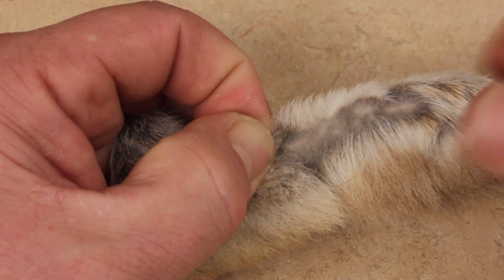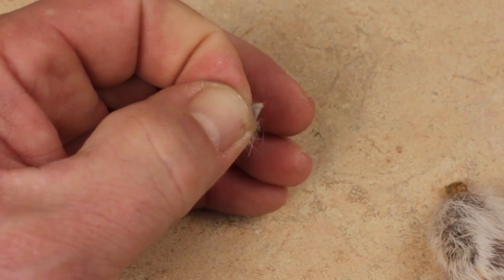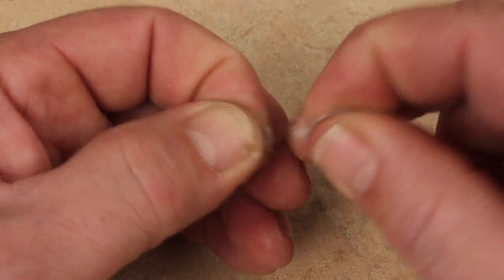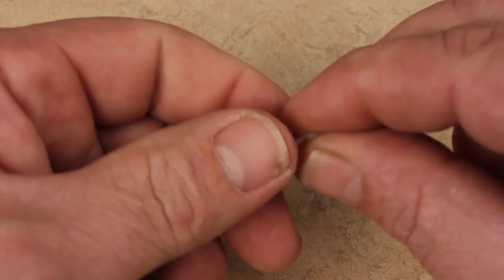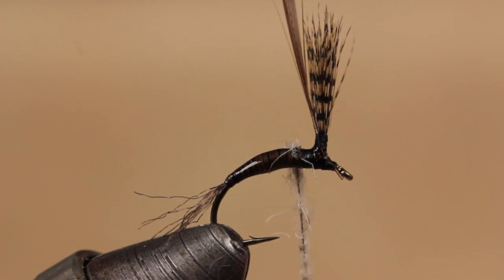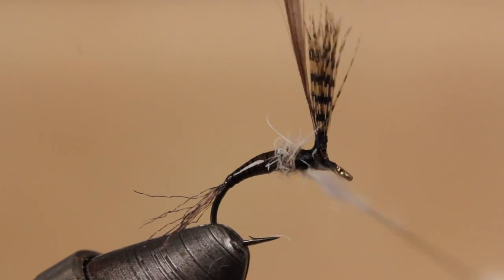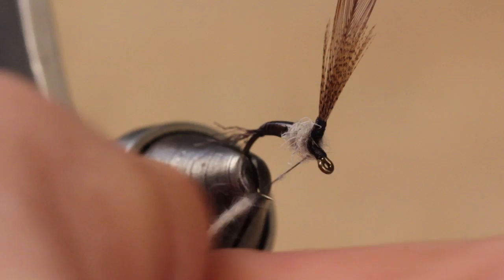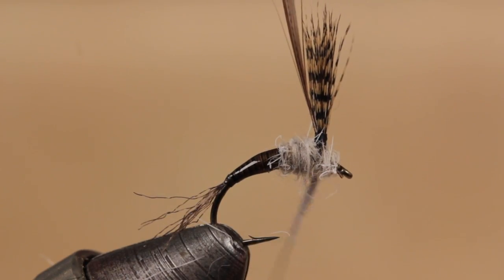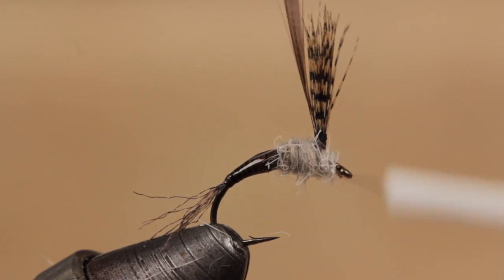For the thorax of the fly, snip a small clump of hair from the top of a snowshoe rabbit's foot. Although you're really after the under fur, try to get a few guard hairs in the mix as well. Using this as dubbing, form a small tapered noodle on your tying thread and then make wraps to start building up the thorax. It's much easier to add dubbing as you go rather than take it away if you have too much. End with your thread immediately behind the hook eye.